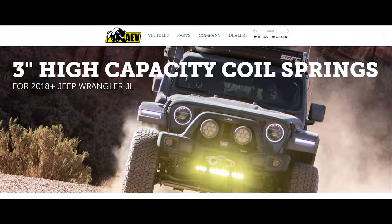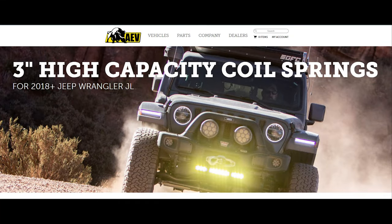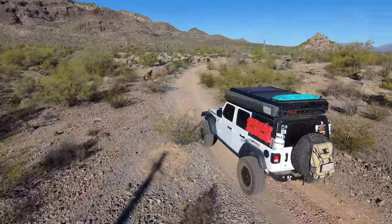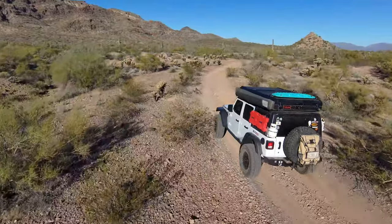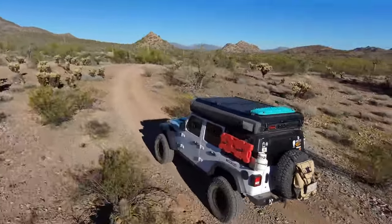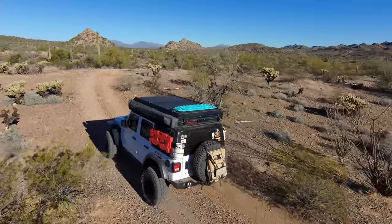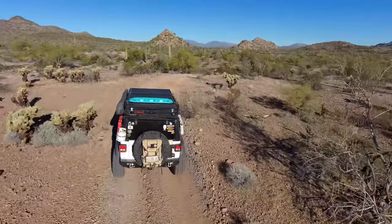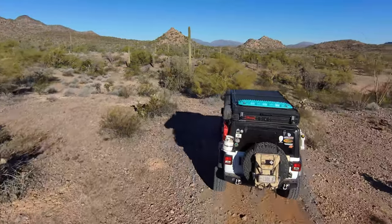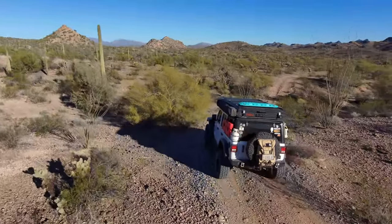American Expedition Vehicles just released their high capacity three inch springs, and I think they're running really higher than the three inches they officially post on their website. I'm just going to do a quick measurement and see if the lift is going to be higher or lower than what I'm having right now.